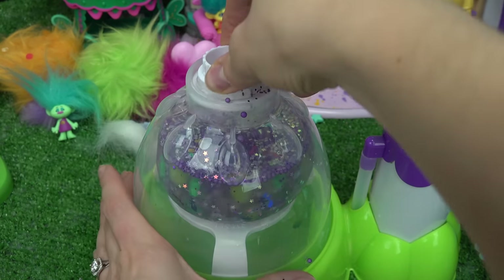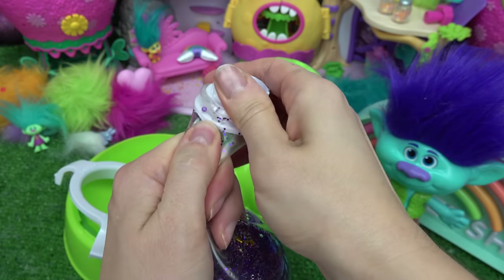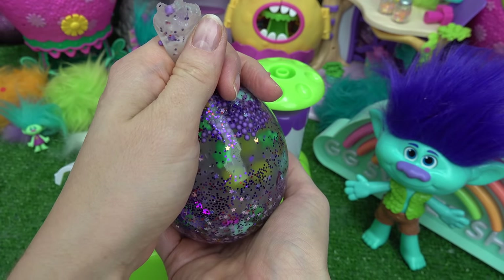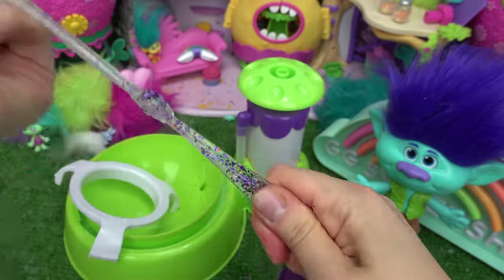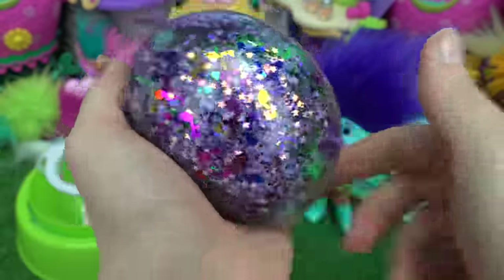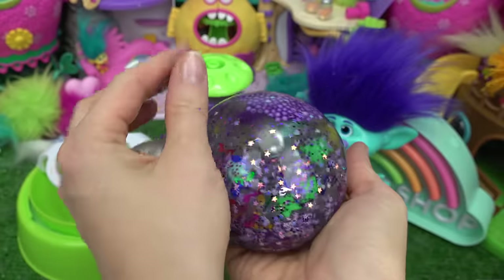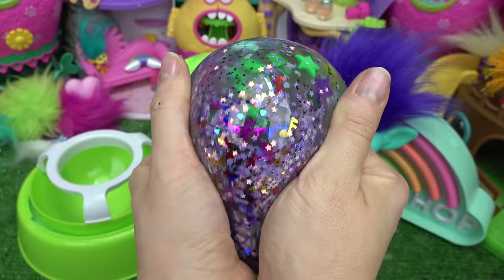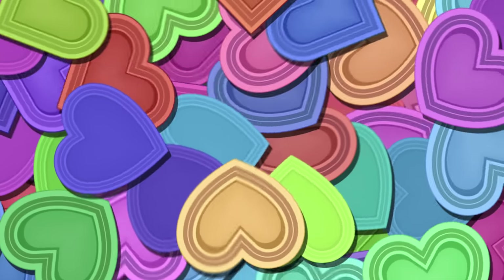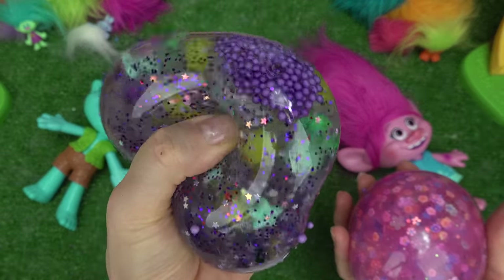Let's see what this is going to look like. Squishy time instead of hug time! Here we go. Lots of air in there — let's go ahead and take all the air out. Tie it. Let's take a look at it. Look at all those confetti stars and musical notes. Those foam beads sure gather together. Let's go ahead and squish. I think I found Branch right here. We're all done with Branch's Squishy — this one's actually pretty liquidy.